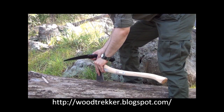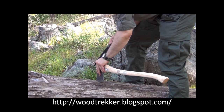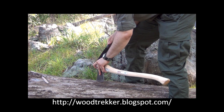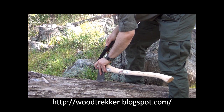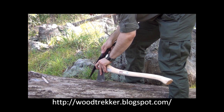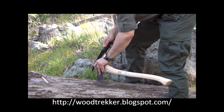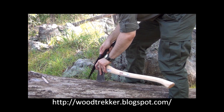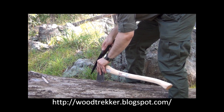Now let's remove the excess part of the handle. This can be tricky — it requires some precision, so take your time with it. There it is.